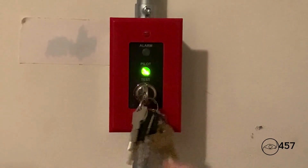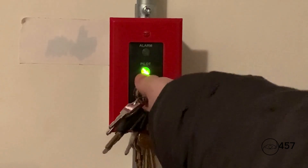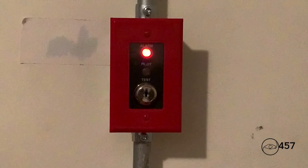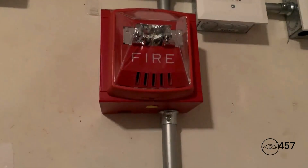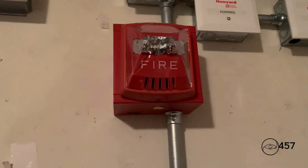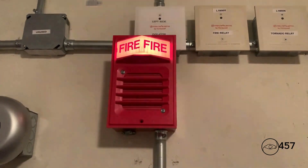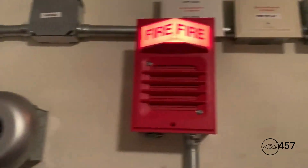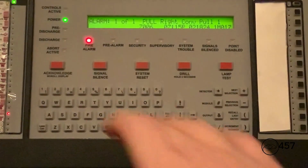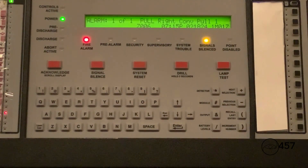We are now going to start by activating the SD-505 test switch. Here we go — three, two, one. Before we activate the first conventional pull station, since the key switch is on the same monitor module circuit, we have to reset the system first.